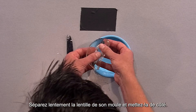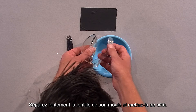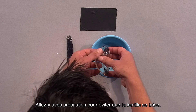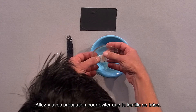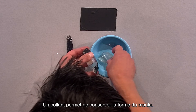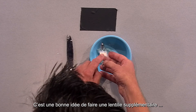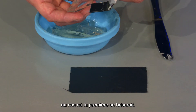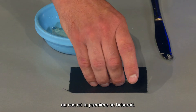Next, slowly separate the lens from the mould and set the lens aside. The lens can tear, so take your time and separate it bit by bit. I added a stick to help keep the mould in shape. It's a good idea to make a spare lens, just in case your first one breaks.